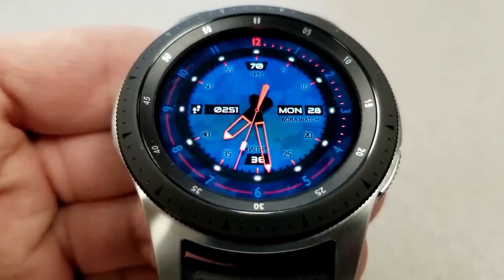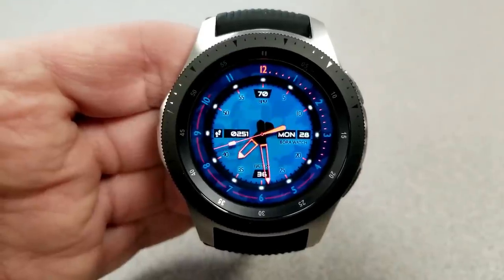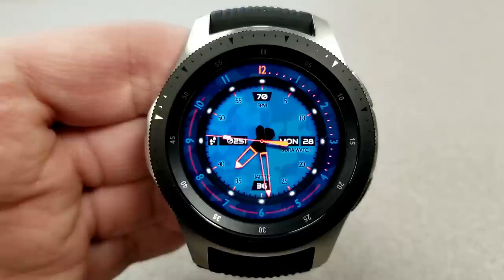Features for this one include the date on the right, battery remaining at the bottom, step count on the left, and your last recorded heart rate shown right at the top of the face.